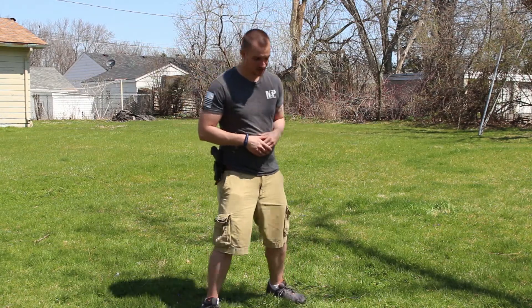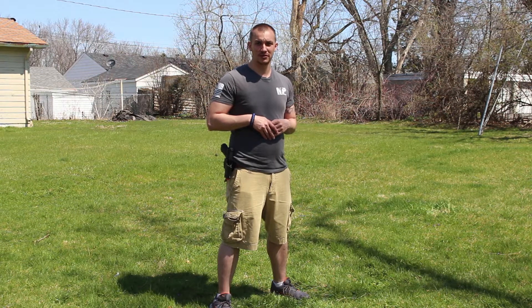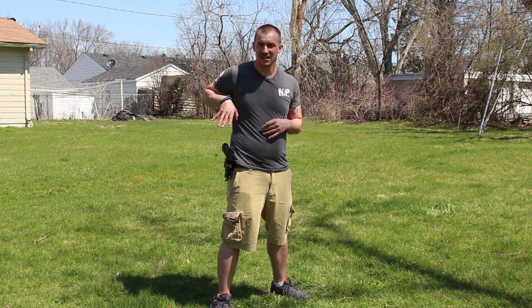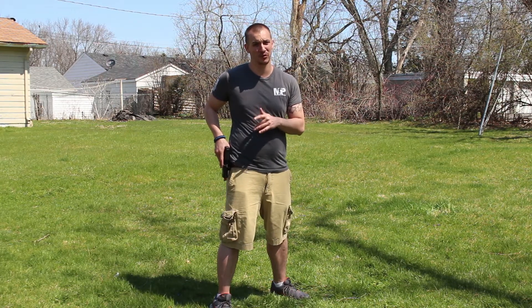First things first, you want to get a nice comfortable stance. Feet shoulder width apart, slight bend at the knees. Next thing you want to do, get a nice high grip on that sidearm. You'll notice I have an orange tip on my barrel — that just means I'm using Airsoft for safety reasons. It's also a great way to train at home.